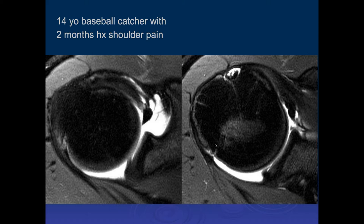This is a 14-year-old baseball catcher with a two-month history of shoulder pain. This is an arthrogram. On the first image, the posterior labrum doesn't look normal. On the second image, there's a little cleft of contrast extending into the posterior labrum — a posterior labral tear. There's also some tendinosis at the insertion. This is very subtle early internal impingement with a little bit of injury to the posterior supraspinatus and infraspinatus insertions.